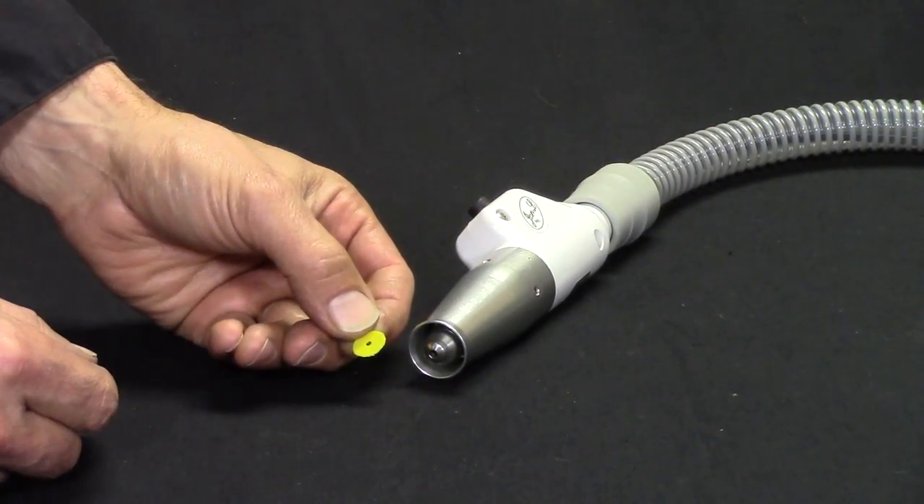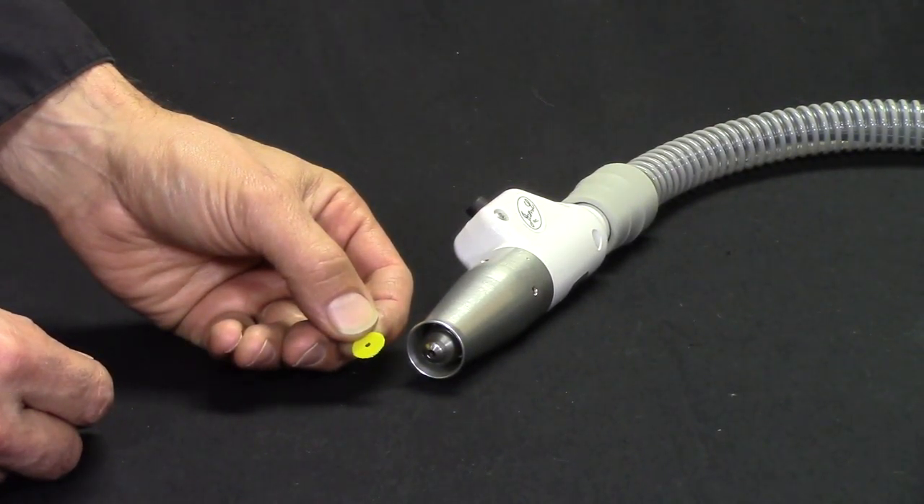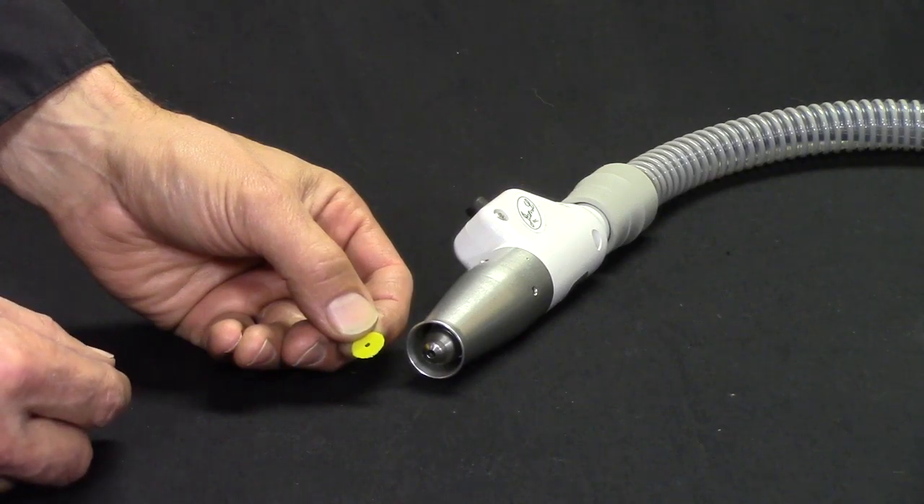This is a bearing saver. The bearing saver is used to keep the dust out of the handpiece, protect the bearings, and also keep the dust out of the chucking mechanism that locks the burr in.